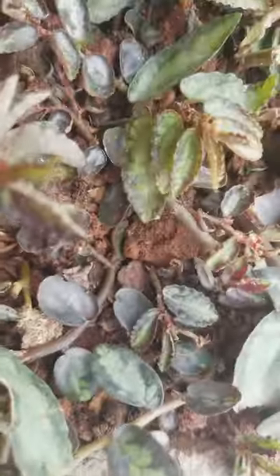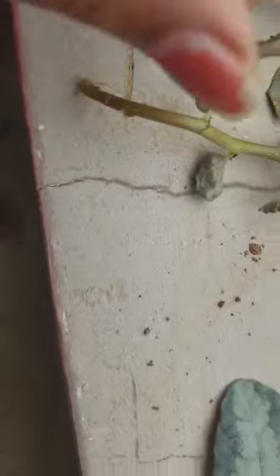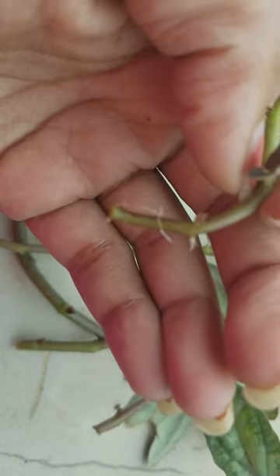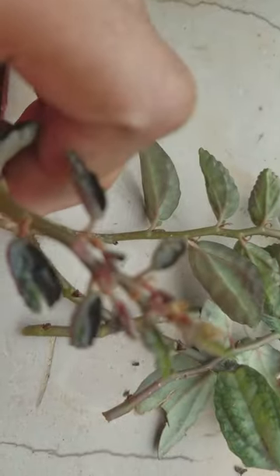Now I'm going to show you the water propagation. These are the cuttings that I have water propagated. You can see the root growth — this has developed in just a week's time.